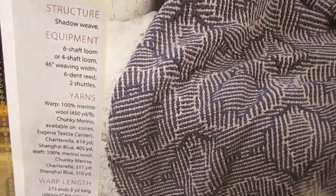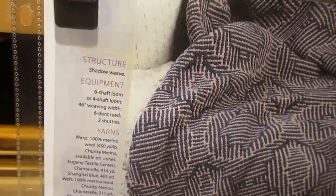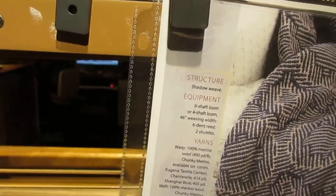Also, she uses thicker thread than I did. I'm using 10 ends per inch, and I'm also doing more repeats because of that thread.